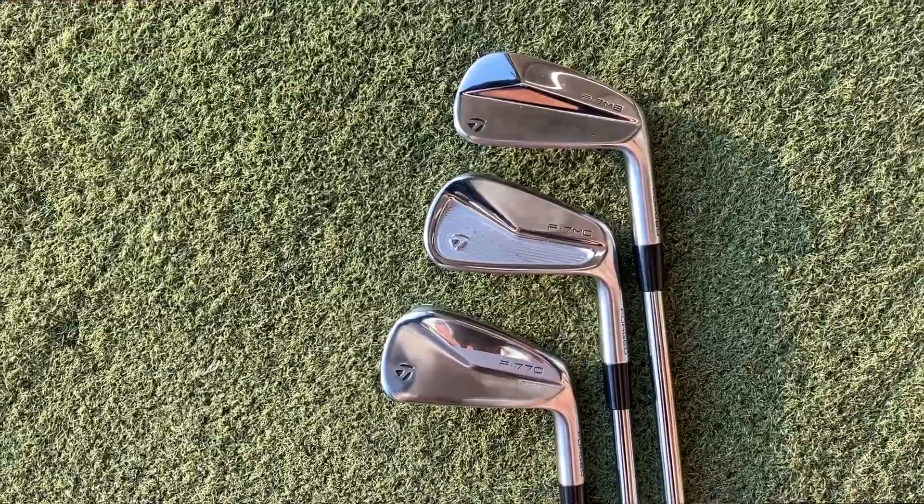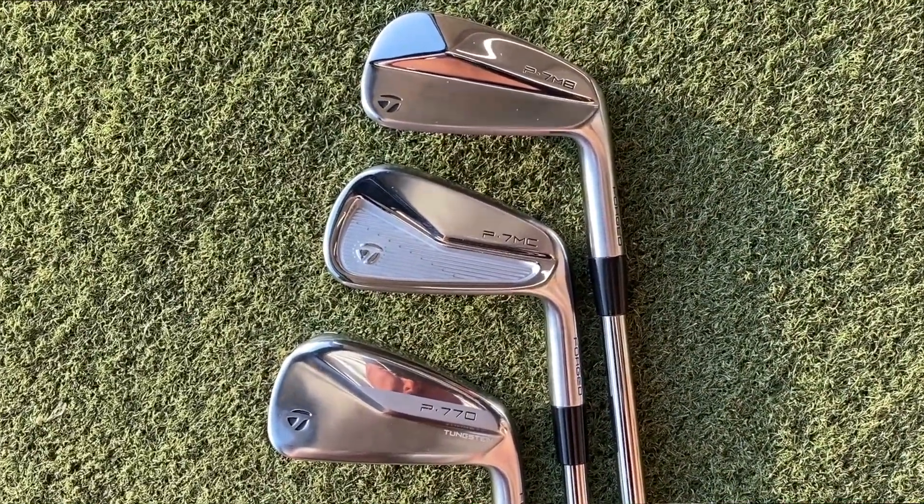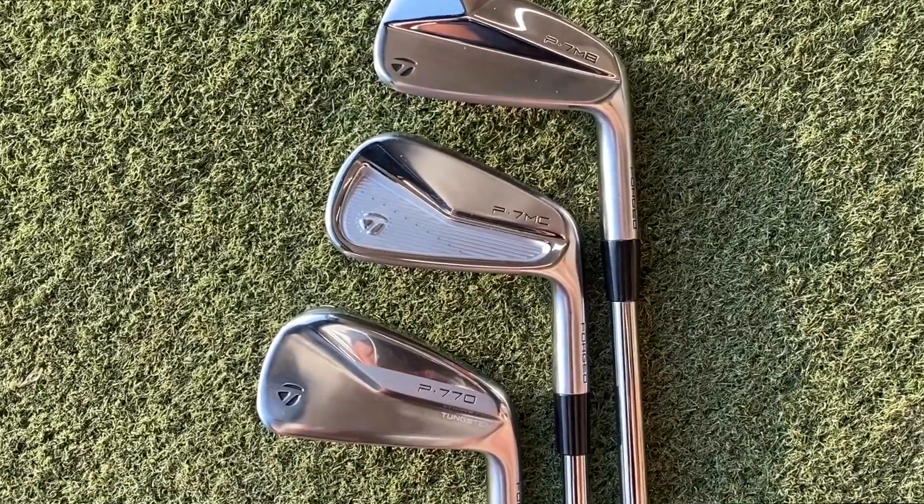TaylorMade have released three new sets: they've gone for the P7MB, the MC, and the P770. Now I've already reviewed the P770s and they were good — they were nice. Maybe they didn't tick all the boxes I would be looking for in an iron, but I think they're going to tick a lot of boxes. But today's video is about this.